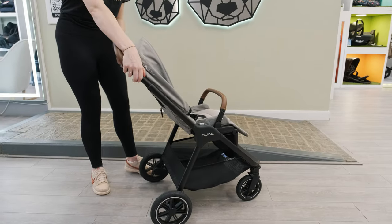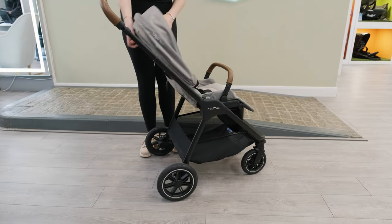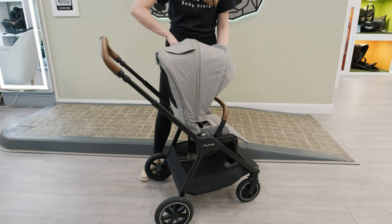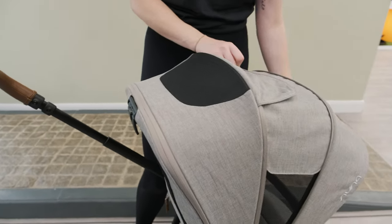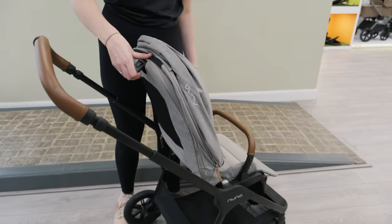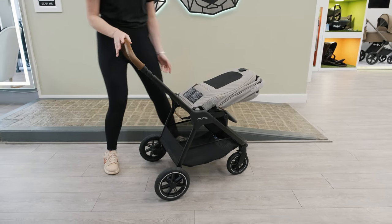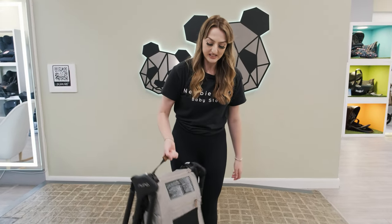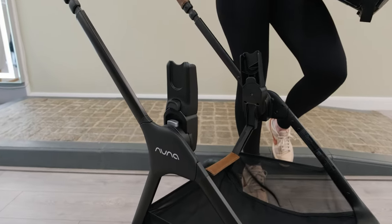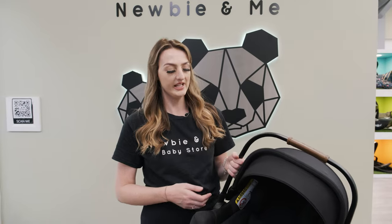It's got a few different reclines and it does lie completely flat as well. There's a really nice large extendable hood with a ventilation window at the back. You can fold this with the seat on — just flip the seat forward, make sure your handle's at the lowest setting, grab the handle and fold. Even with the seat on it's still not heavy at all. The car seat adapters are the exact same ones used for the carrier cot, so there's no swapping around, and they fold on the frame as well.